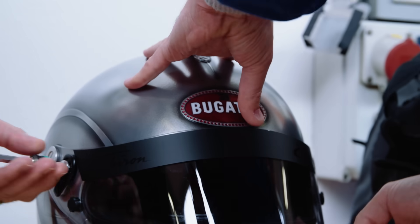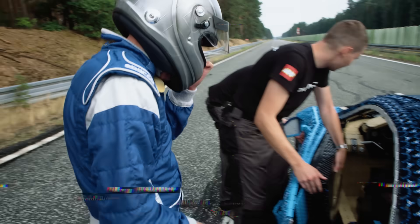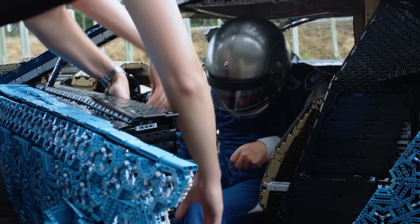There was only one person who could drive our car, and that was Andy Wallace, the official Bugatti pilot. He was ready — but was the car?